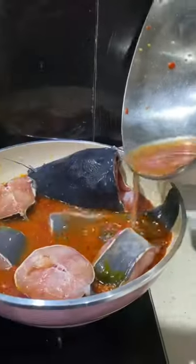I am putting the mix all over the fish to soak it in. I will cover and allow it to cook for seven minutes, then flip it over to the other side to cook.